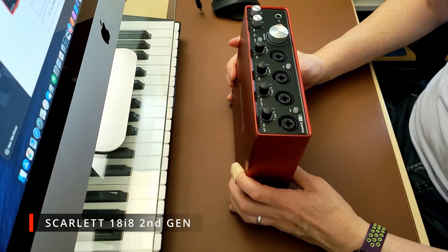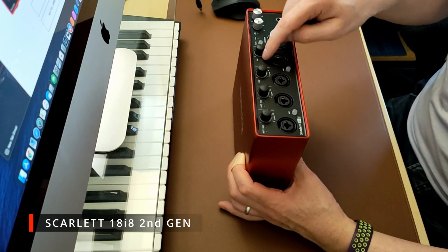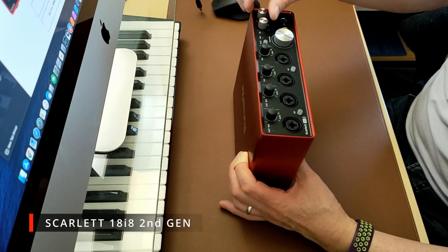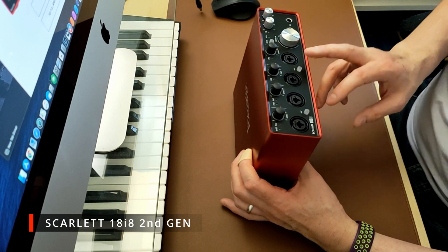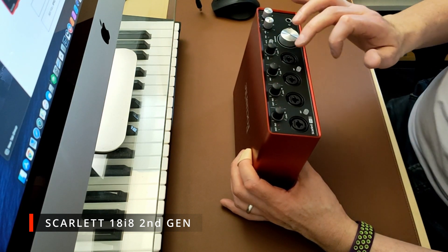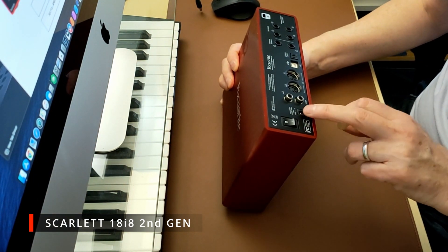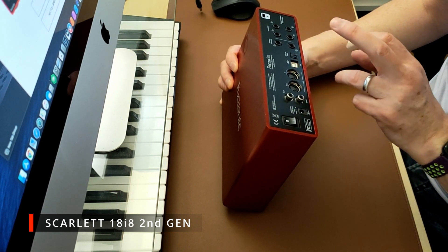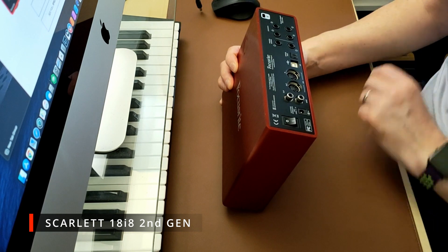Here's the second generation unit — as you can see it looks pretty much identical to the third generation. On the front you've got four multi-jacks, four clipping lights, two headphone mixers, a mute button, 48V phantom power, and instrument/pad switches.